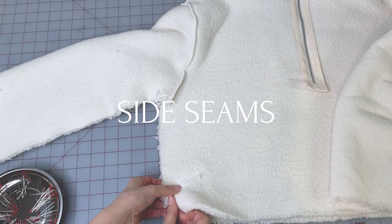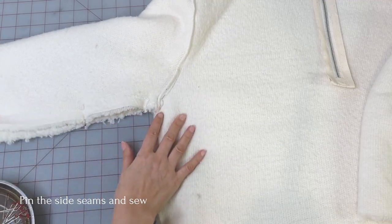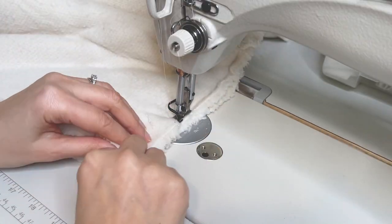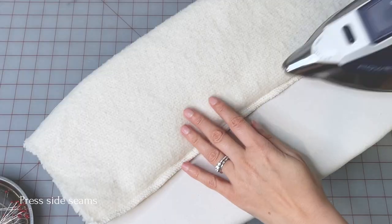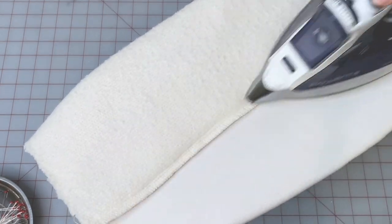Pin the side seams of the sleeve and the bodice and sew. Press the side seams to make them flat and get rid of any waviness, then press towards the back.